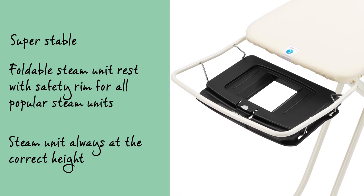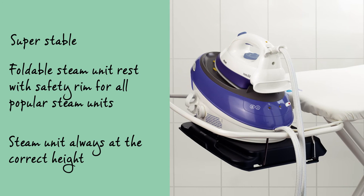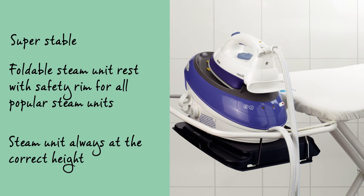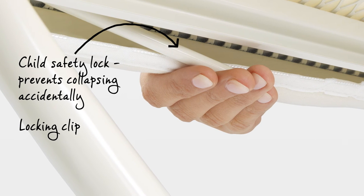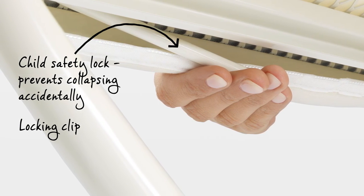The beautifully practical design is ergonomic. The steam unit is always at the right height. The clever ironing table has a safety lock, which ensures it can't accidentally collapse.